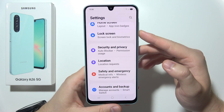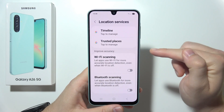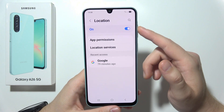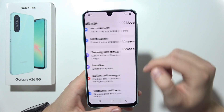Now go back to the main Settings page and open Location. Go to Location Services, scroll down, and make sure you turn off Wi-Fi scanning and Bluetooth scanning. Do the same for Location itself — if you are not navigating or using Google Maps, simply turn it off.